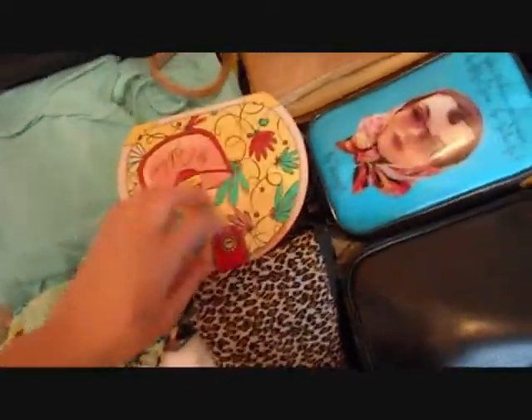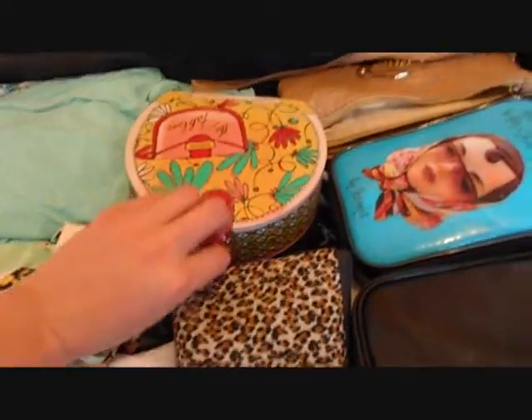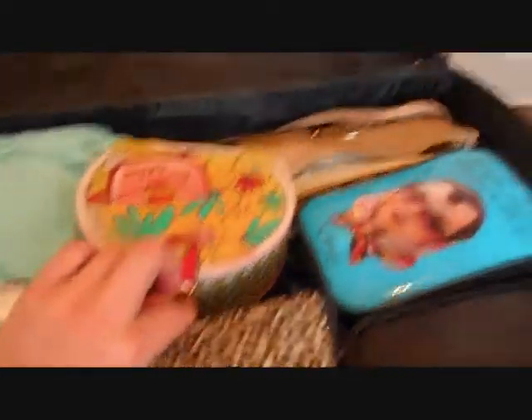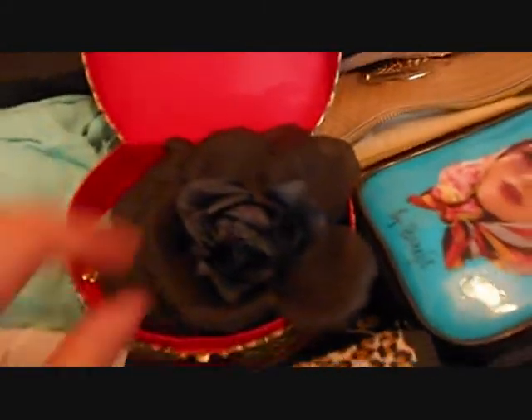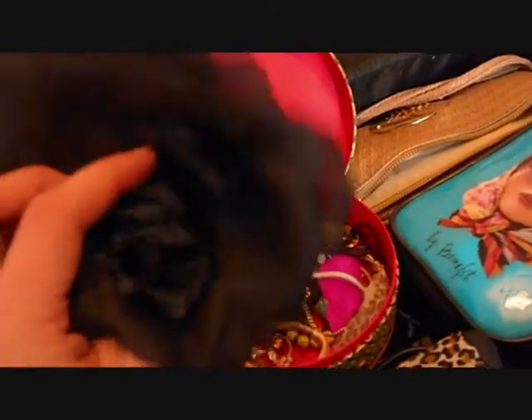This box has got all my jewellery in it. It was a gift box I got at Christmas when I bought some Benefit products. I'm taking this cute flower which can pin onto clothes — I usually pin it onto a black dress — and you could also wear it in your hair.